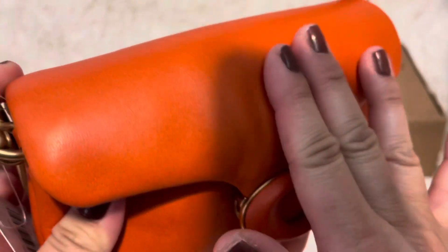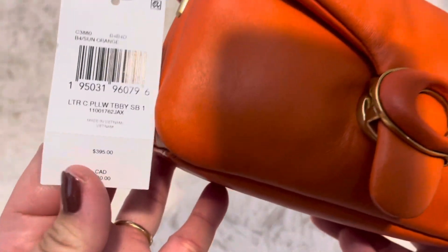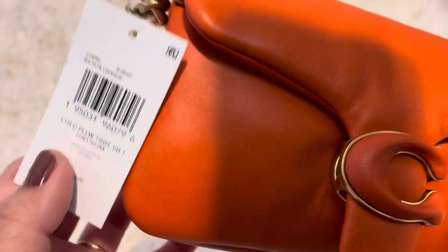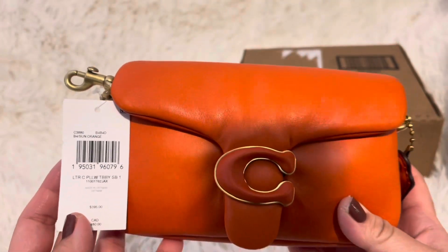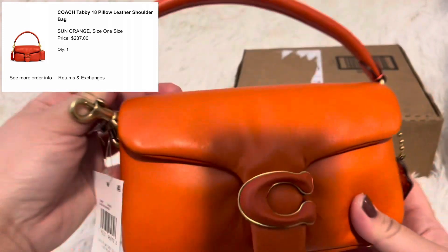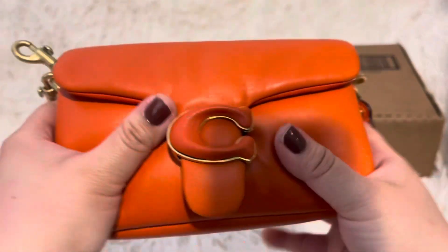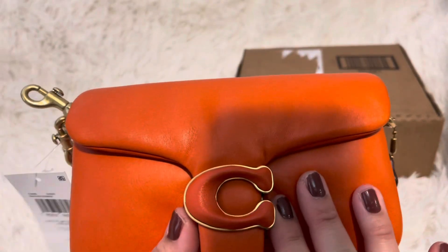The product code is C3880 in case you're looking for this bag. I'll put the price that I paid for here if I haven't already. Gold hardware with the leather CC — super cute, no feet, and super plush.